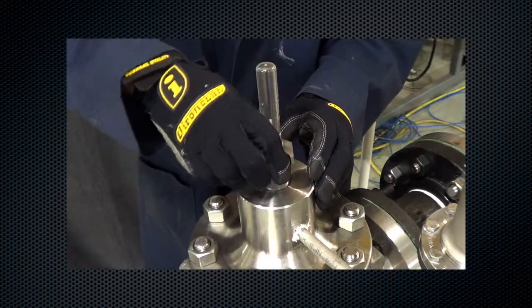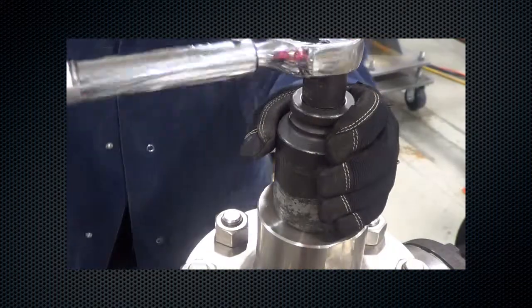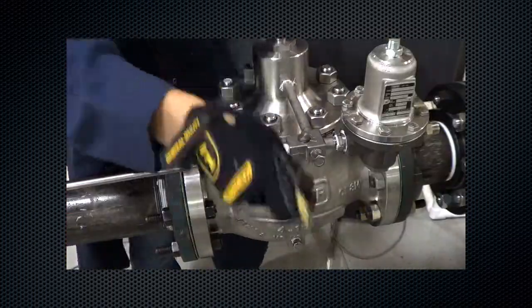Attach the travel indicator assembly. Use a torque wrench to tighten to the appropriate value. Connect the supply pressure line. Finally, attach the control line.